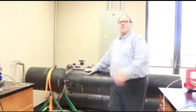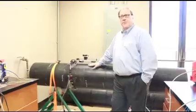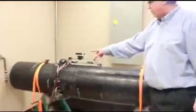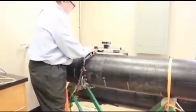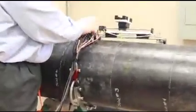My background happens to be in nuclear power, so I worked in nuclear power for a long time. The philosophy of the pipe scanner is the same — we'll move the device across the top of the pipe and then manually rotate it around the pipe until we do a full 360. It's all push-button control.